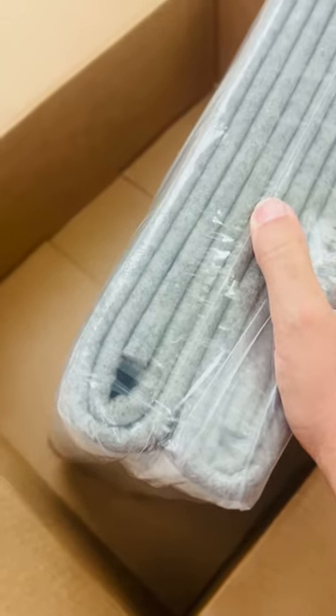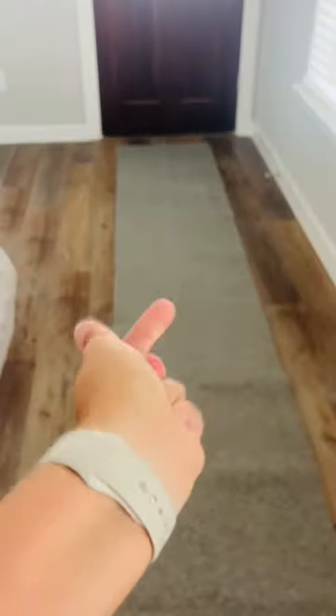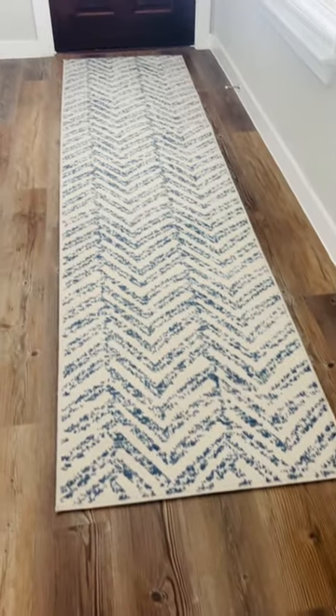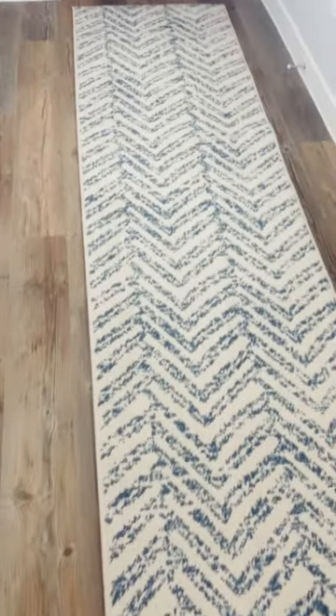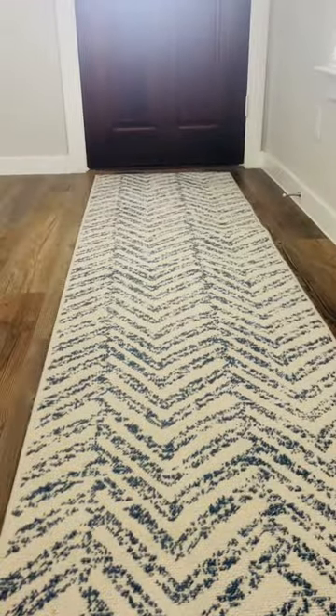Look at that — I love it already. It is non-skid, nice and cushioned. You can't see it under there, but it does the job.